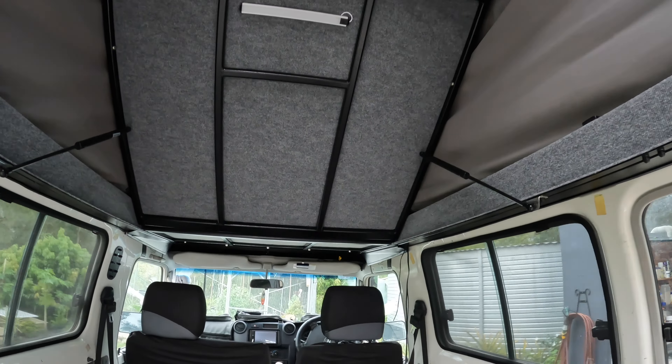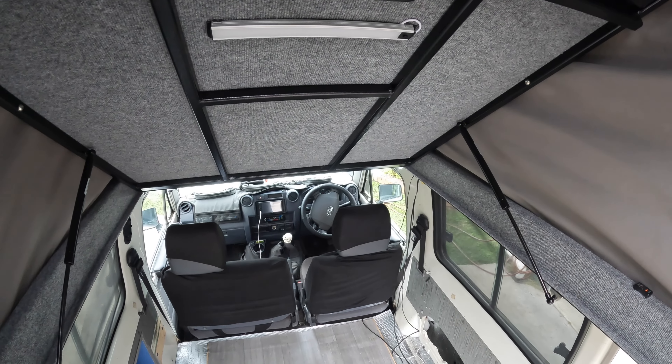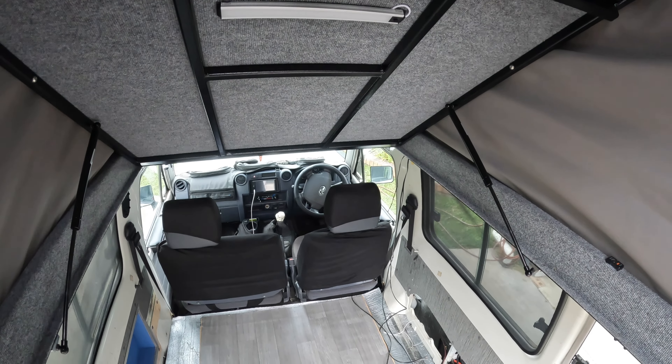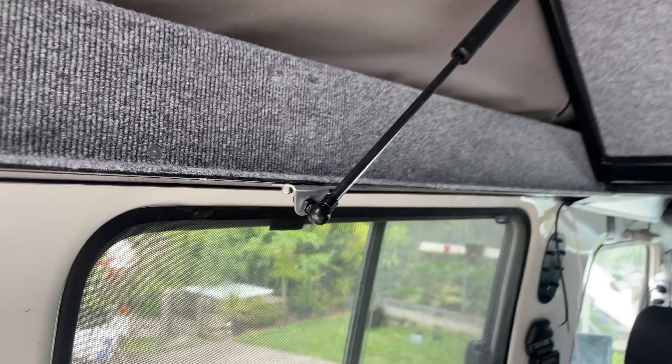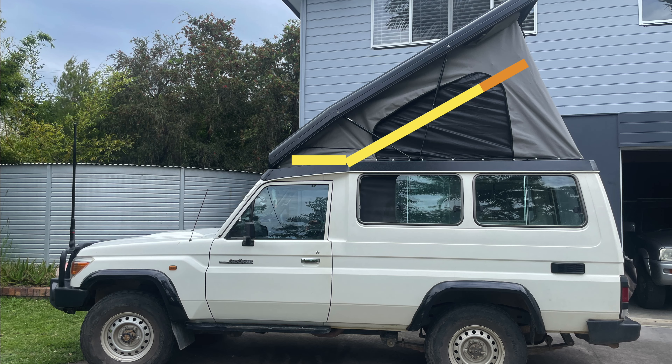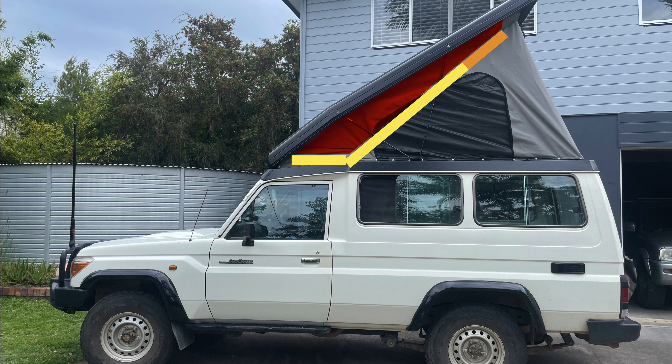So I did the math — and this was probably the only time that the trigonometry I learned in high school has ever been useful in my adult life. I discovered that if I moved the lower fixing point of the bed struts forward just 85mm, the bed would lift a lot further, creating more room inside and less wasted space. It doesn't look like much, but this actually made a big difference. It sucks that I had to make this modification myself, and it's still not as good as the old version, but it's not far off it.